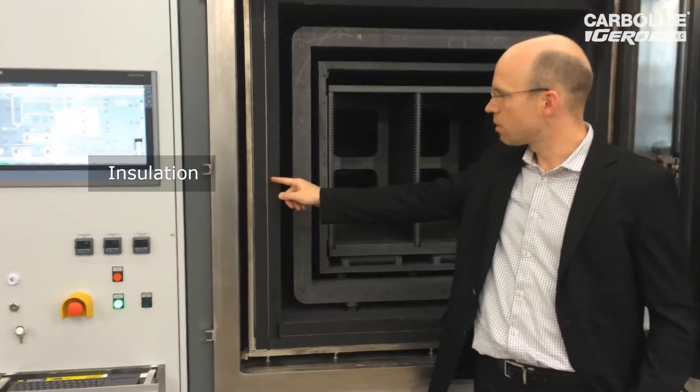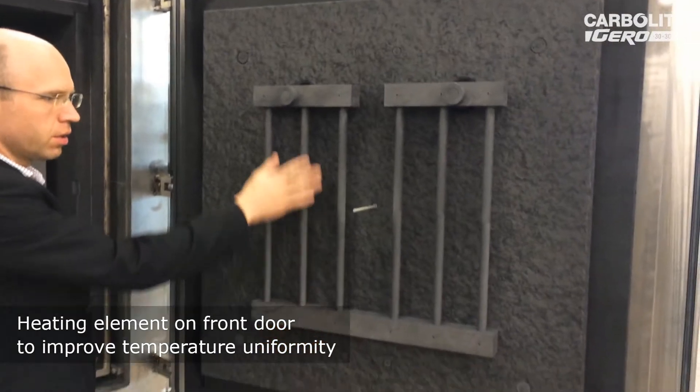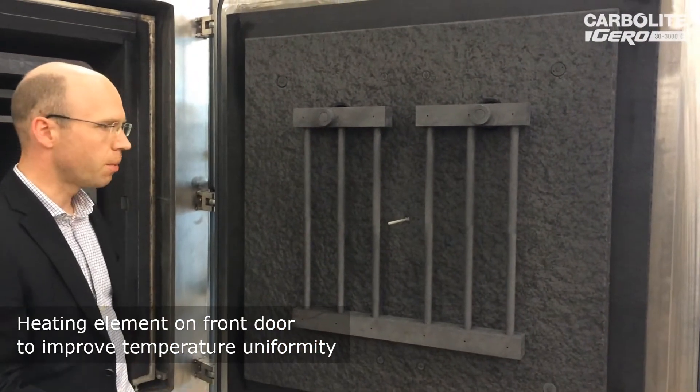Here you see the insulation principle of this furnace. We have the mantle heater, but we also have a heating element on the front door side to improve the temperature uniformity.